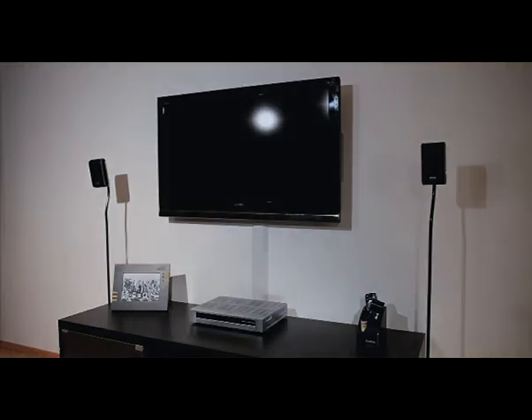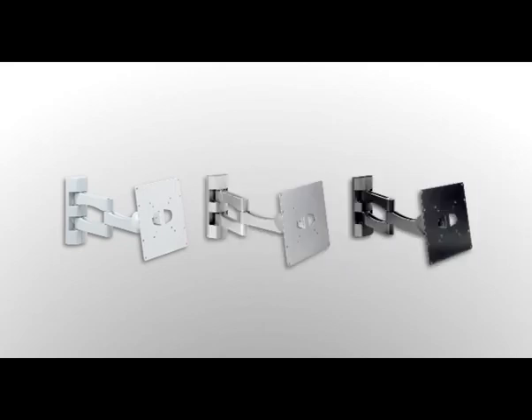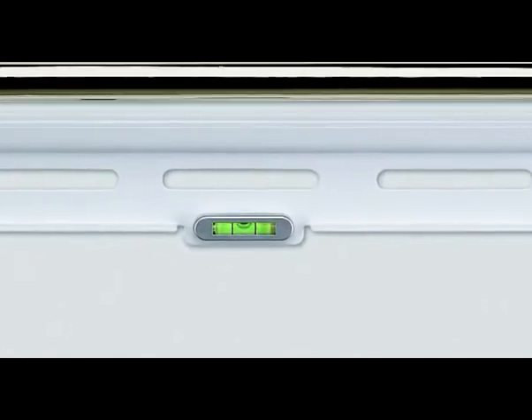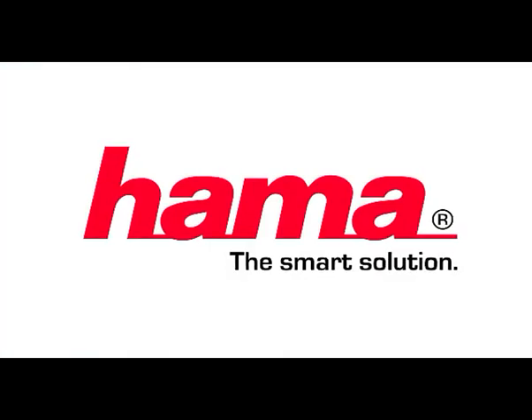Whether fixed, tiltable or fully movable, all next generation wall brackets are available in white, silver or black. All of the large models come with an integrated spirit level and cable holder. Hama — the smart solution.